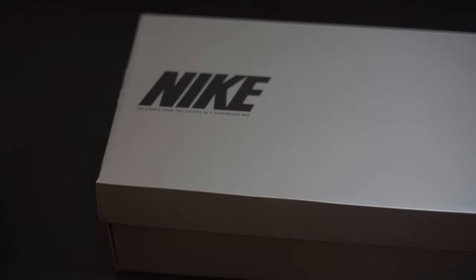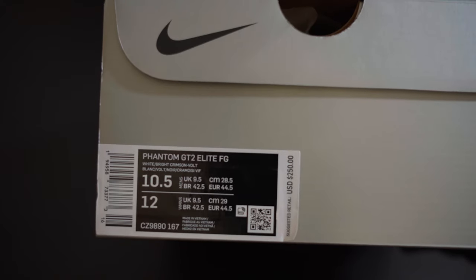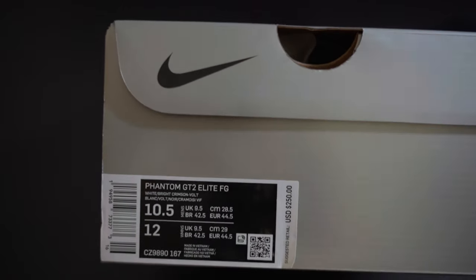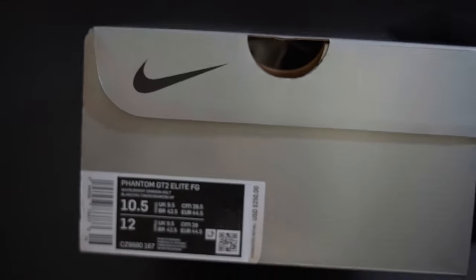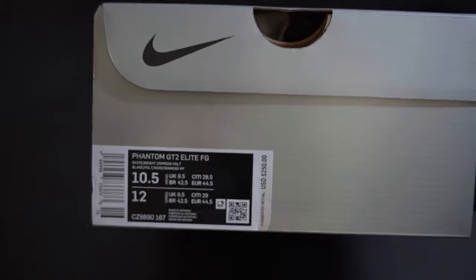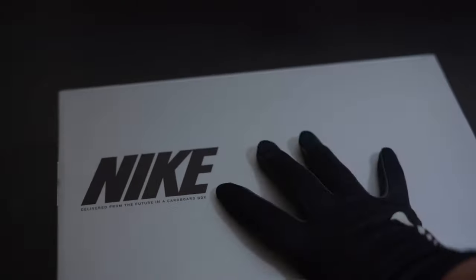Welcome to today's video. In my hands I have the Phantom GT2 Elite in the white, crimson, and volt colorway — basically what all the pros are wearing. I haven't seen many pros wear the other two colorways. Most everybody's wearing this colorway, or they're wearing just the first model — the Phantom GT1.